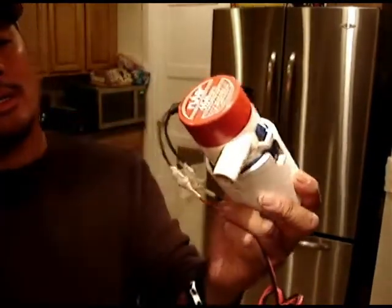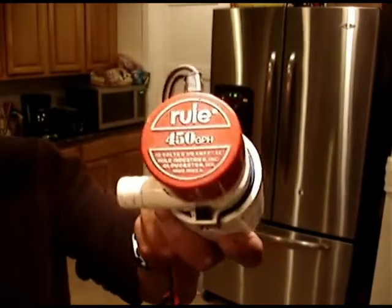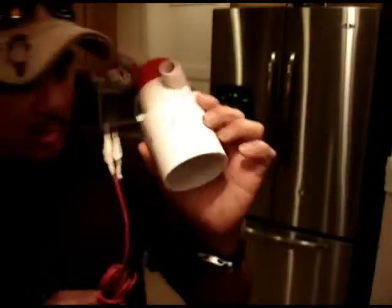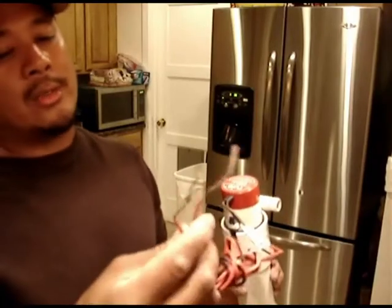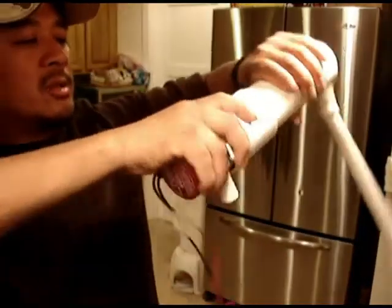Now if you want to change it to a stronger gallons per hour, there's 800, 1100, and there's a lower one for your main motor. You can use a motorcycle battery or a car battery for this pump, and it would work pretty much the whole day.